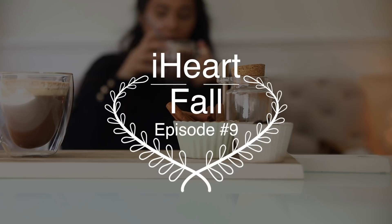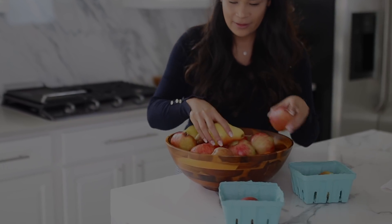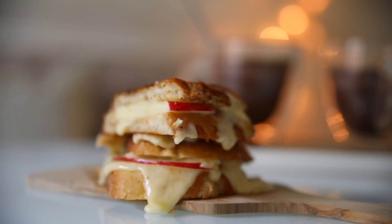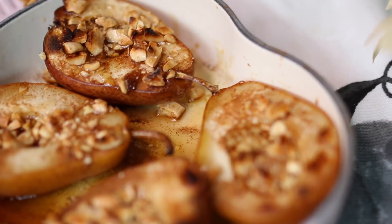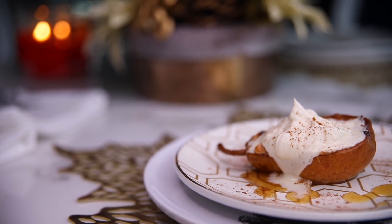Hey guys, I'm back with episode 9 of my I Heart Fall series — this is the time that I love cooking with pears and apples and pumpkin. Today I have three delicious recipes to share with you, and if you're enjoying the fall series so far, don't forget to give it a thumbs up and check the info box for full recipes.